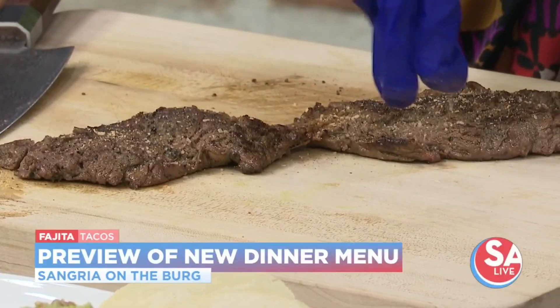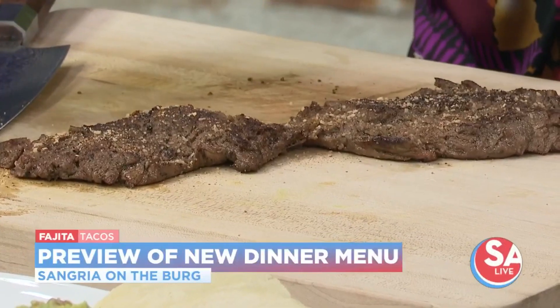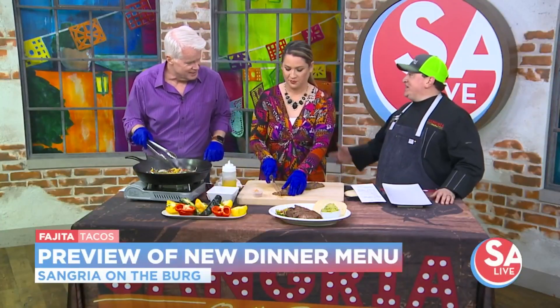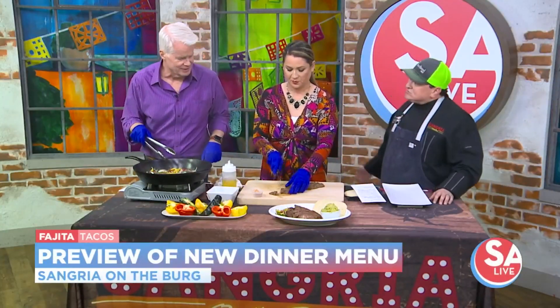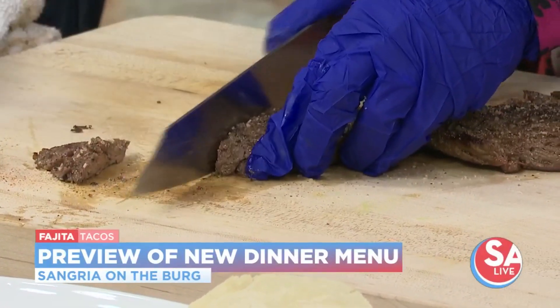You said your daughter tried this and now it's like, 'Daddy, I'm not eating anything else — nothing's really good enough.' If I don't bring this home, she's not happy.